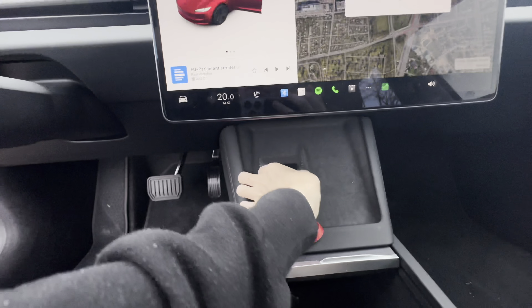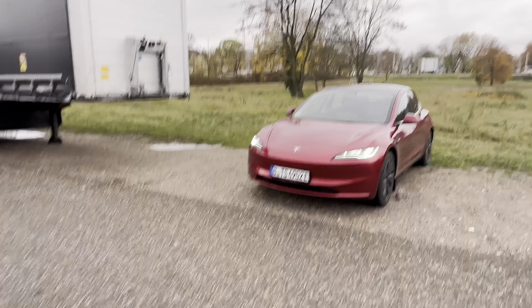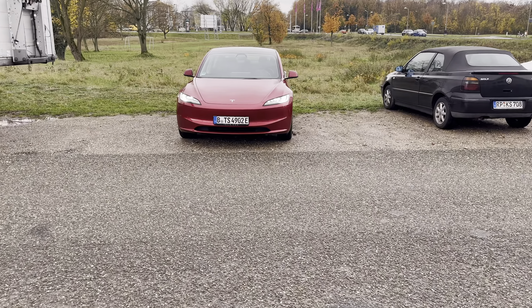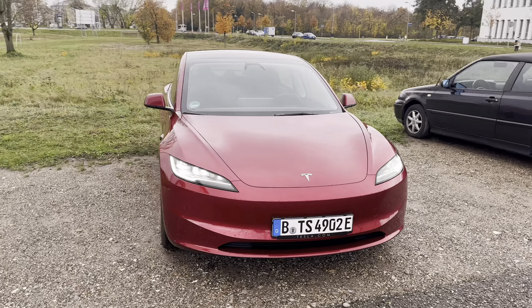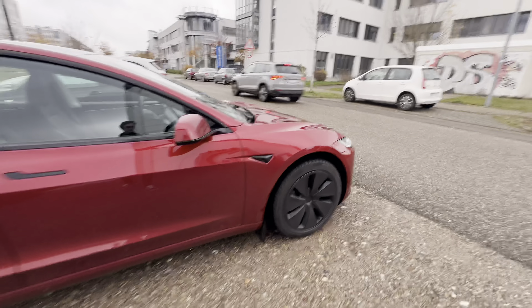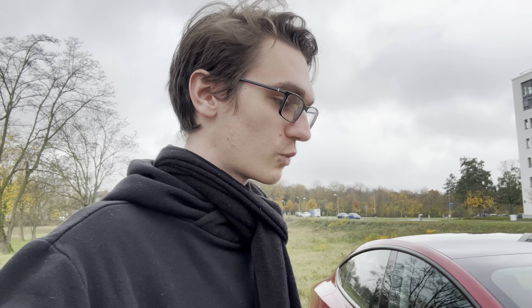The Ultra Red looks so good - the new front is so much better than before. It appears smaller from certain angles but it's the same size as before. You can spot Hardware 4 by the red dot in the camera. That's my quick impressions of the Model 3 Highland refresh - standard range with an empty battery. I hope you got some quick impressions of what I think about it. See you in the next one, bye!